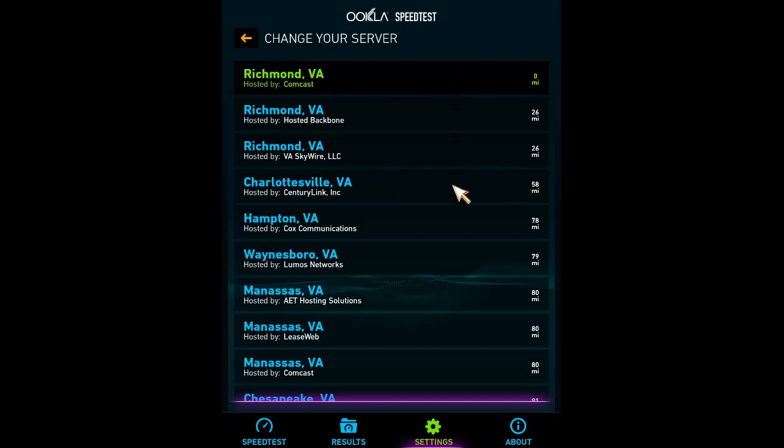When you start your speed test you want to make sure it is on the closest server to you. More than likely the closest server will be your internet provider. In this case I wouldn't want to run a speed test using the server from Charlottesville Virginia because that's 58 miles away. My provider is Comcast and as you can see that's zero miles away — the server you're using is going to be the provider you're using, so it will pick that up.